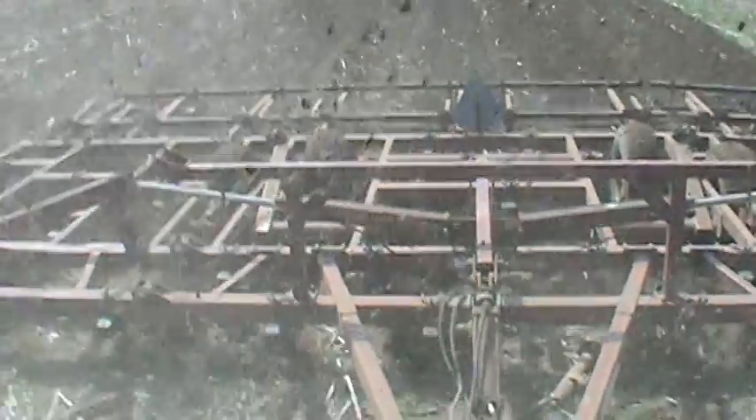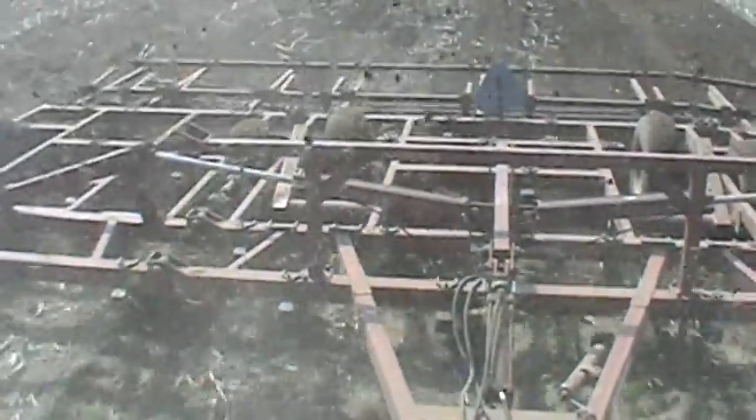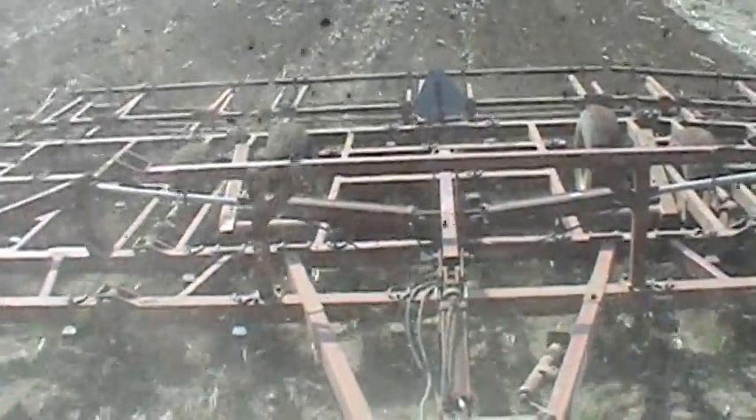All right guys, we're getting ready to put the planter in the ground. Not much - you guys can't wait to see this thing in the field, and I finally got her in the field.